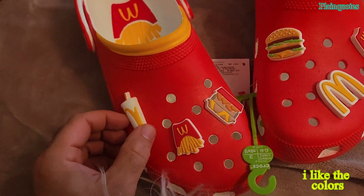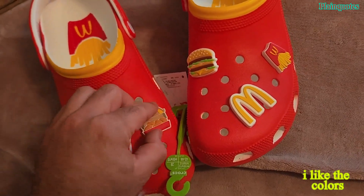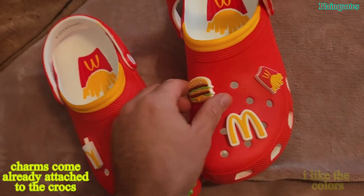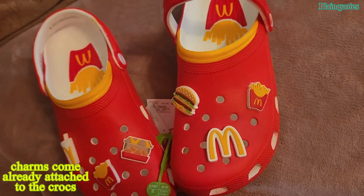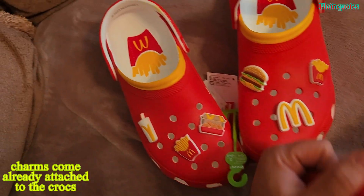It comes with the charms already placed — you don't put the charms in yourself, they're already there. The shoes are nice.